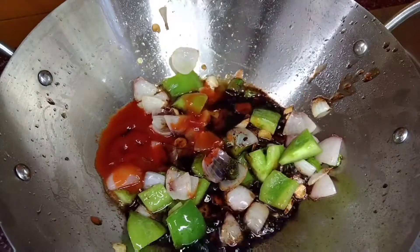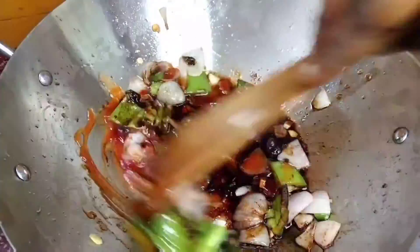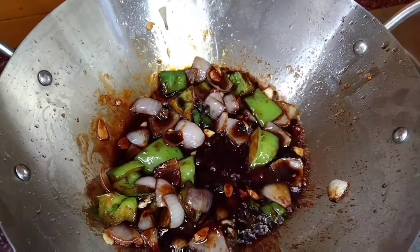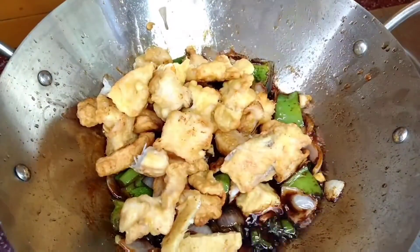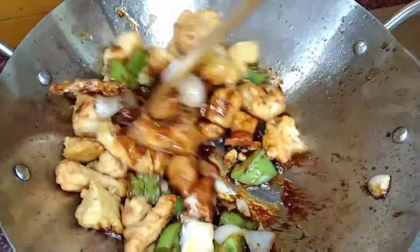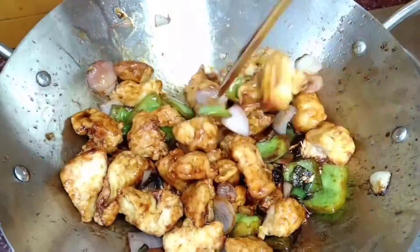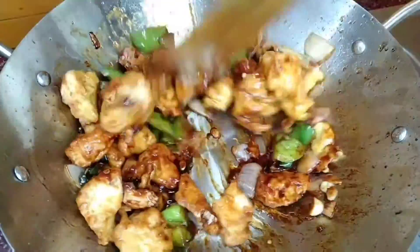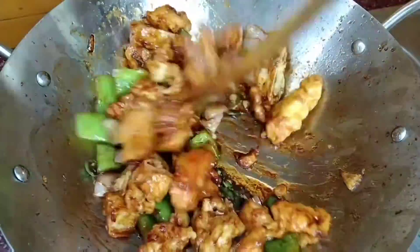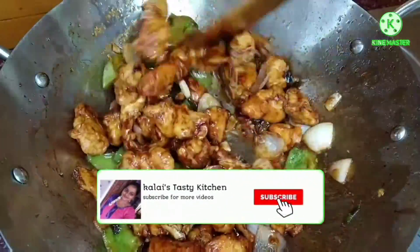Cook on low flame for 2 minutes. Add the fried chicken to the gravy and adjust the consistency. Add 1 tablespoon of corn flour mixed with water. You can mix in spring onion and finish on a high flame with the chicken and sauce.